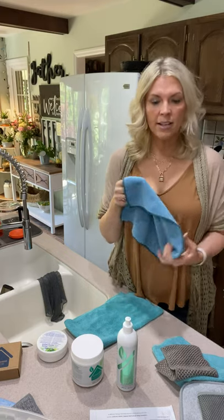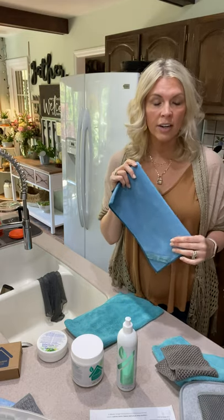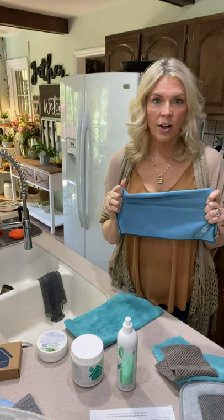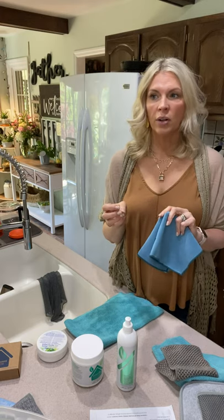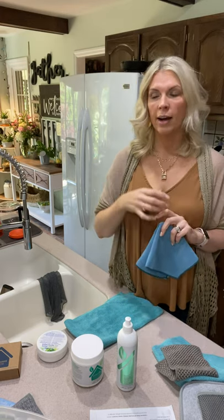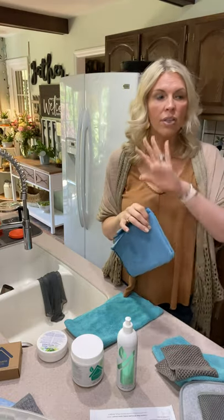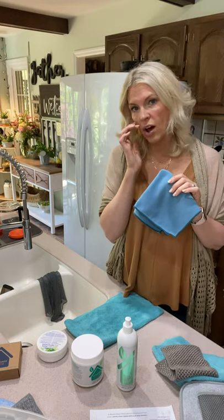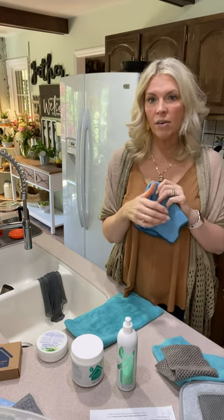That is how I use my Envirocloth — it's my heavy duty cloth. I get it wet with water and I will clean tables, bathrooms, and I even dust with it. Sometimes I'll clean windows. I'll pair it with our window cloth and go around and do windows, sliders, and mirrors. I can also get doorknobs and light switches and get rid of bacteria. It's just my go-to.